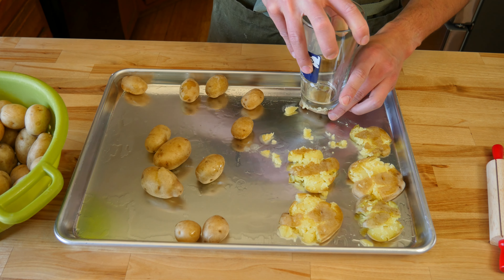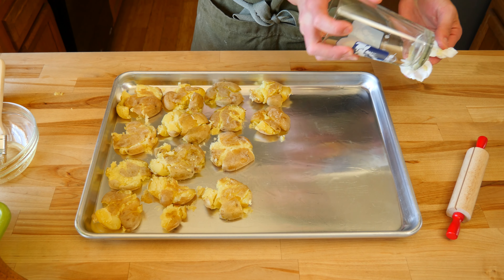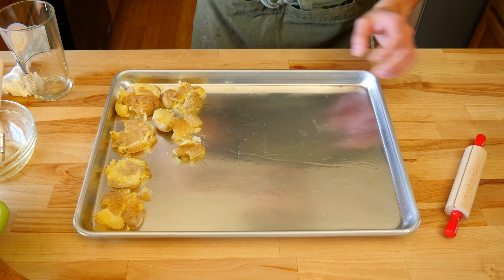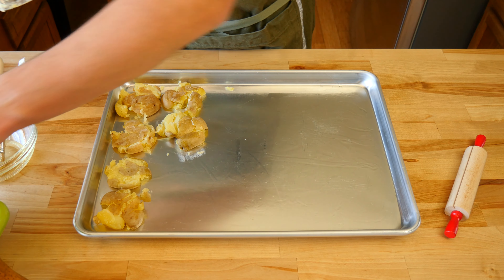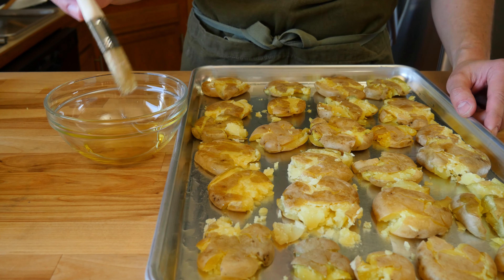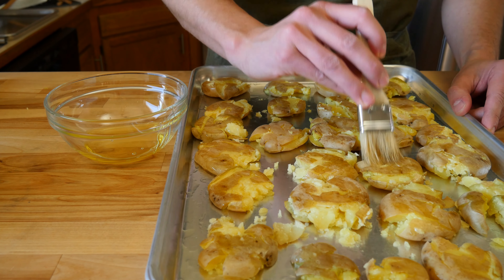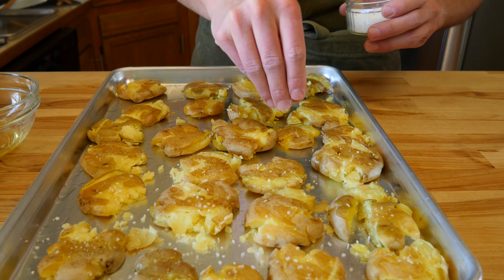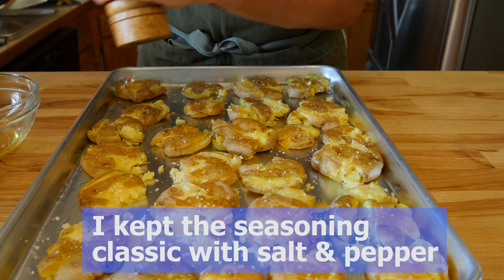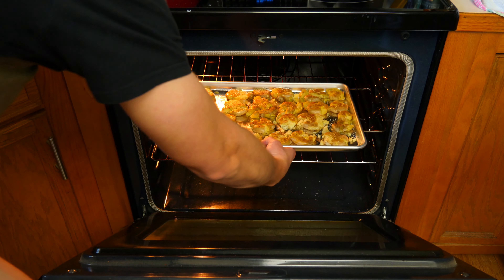Check your potatoes. If they are close to being done, preheat the oven to 425°F or 218°C. Grab a potato and test it — if a fork pierces it with little to no effort, they're done. Strain and drain the spuds into a colander and allow them to cool slightly for 3-4 minutes. Prep some half sheet trays by drizzling enough oil so they're well greased. Grab a smashing device of your choosing — I'm using a pint glass because it has a good flat bottom. Lightly grease it with some oil to prevent sticking.